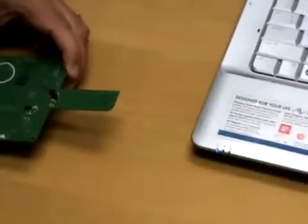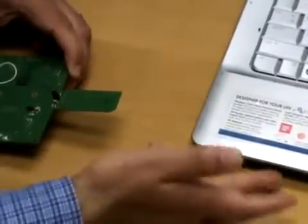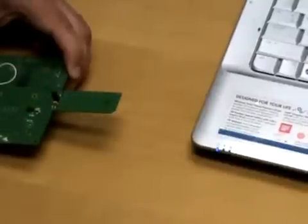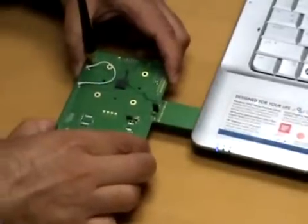Before that, ensure that the built-in Wi-Fi of the laptop has been disabled. In this case, there's a switch here to disable that. Once that's done, you plug in the test board into the SDIO slot.